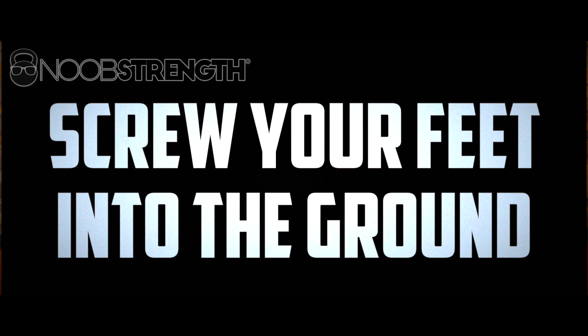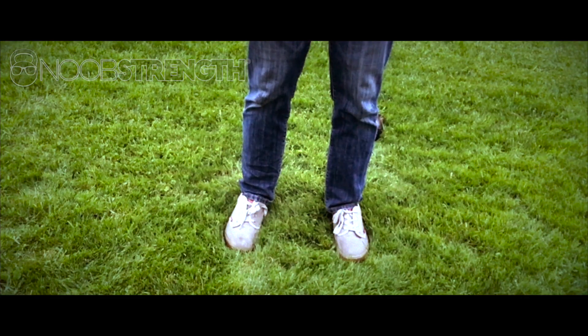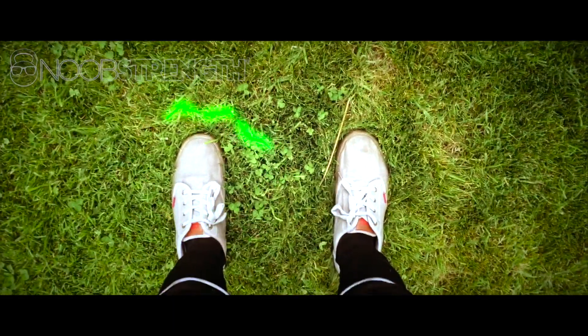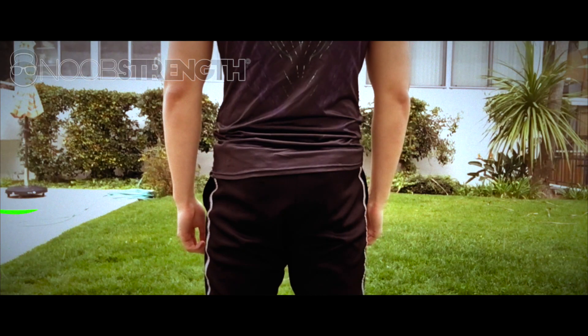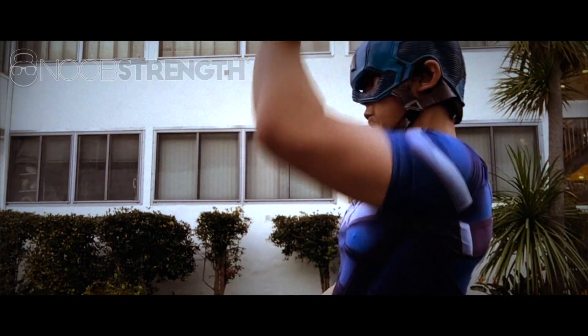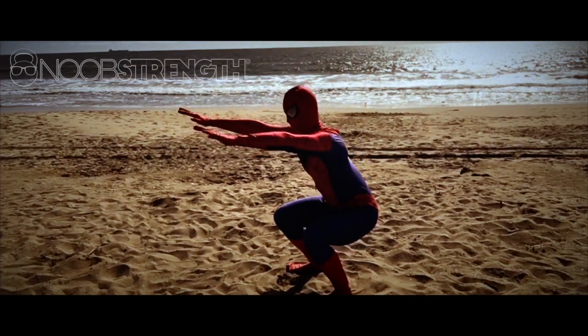Screw your feet into the ground and squeeze your butt. Just because this is primarily an upper body exercise doesn't mean your legs can just hang out. Remember, single line of tension. To do this, you'll need to externally rotate your feet against the ground and squeeze your butt. As funny as it may seem, squeezing your butt is an extremely important part of not just the kettlebell press, but most other exercises as well.